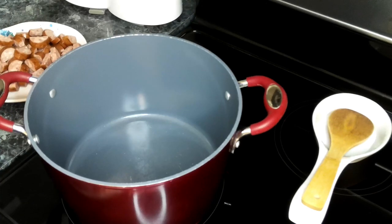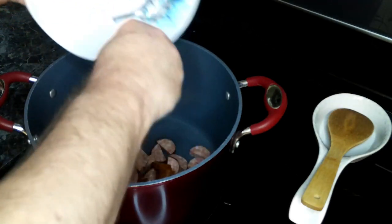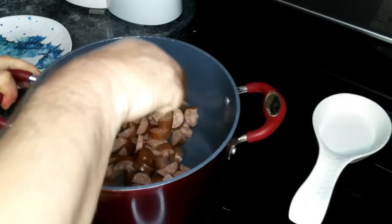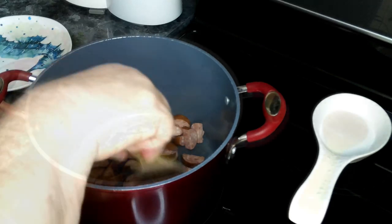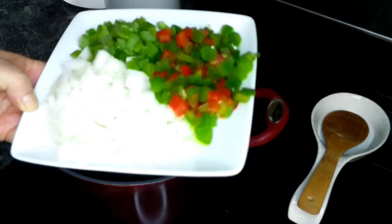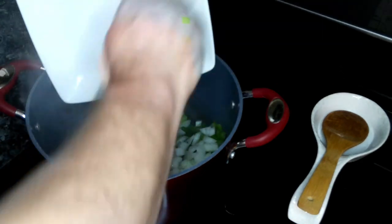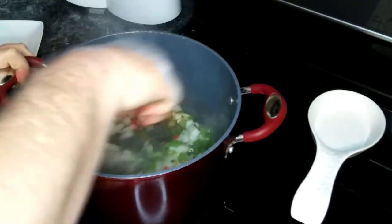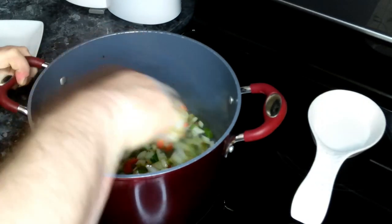We've got a large pot heating up over medium-high heat. We're going to add in our sausage and cook this until it's brown on all sides. We've removed our sausage and set it to the side for now. To this we are going to be adding in our onion, celery, and bell pepper.